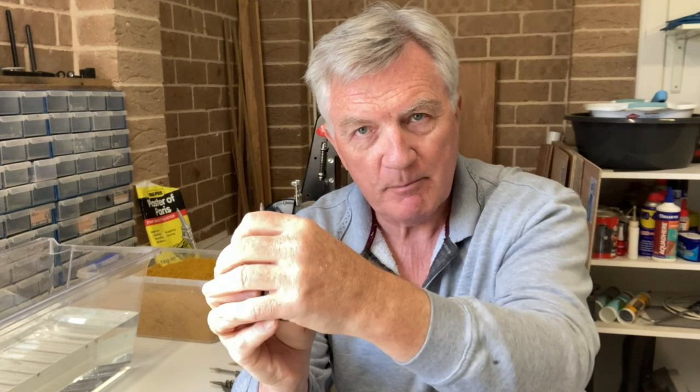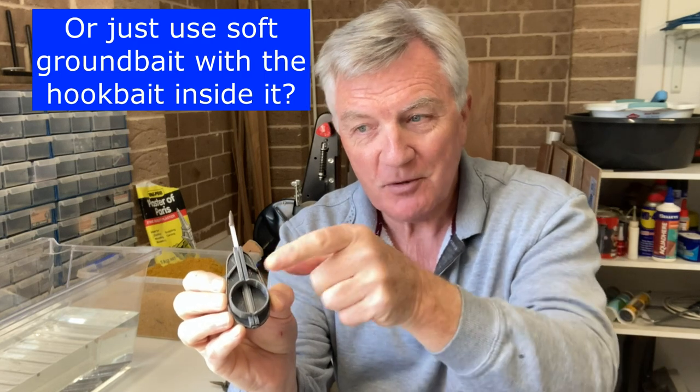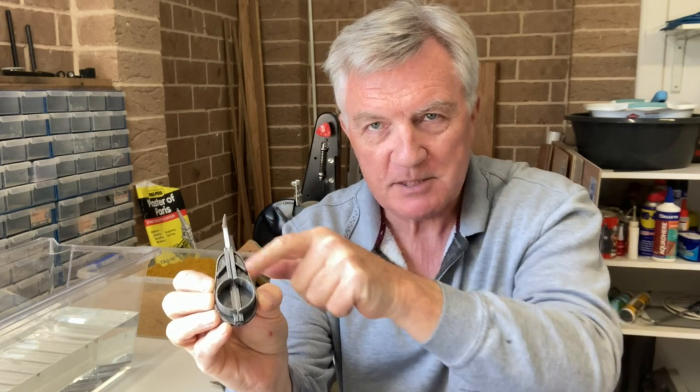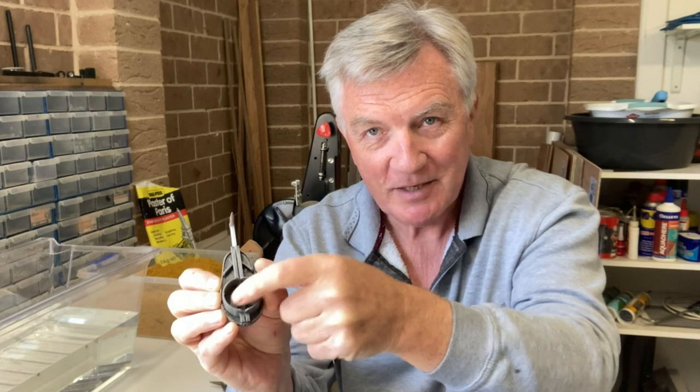What it didn't have was what I've produced here — this sort of circular recessed area which is designed to hold pellets or corn and your hook bait, and then you either mold pellets or groundbait around the rest of it. The idea is that when the groundbait or pellets fall away, your hook bait stays in this ball of bait in the middle. So the carp home in not on the little bits and pieces that have fallen off the sides, but on a great big lump of bait in the middle — they suck it up and disappear, and you've got a bite. That's the theory anyway.